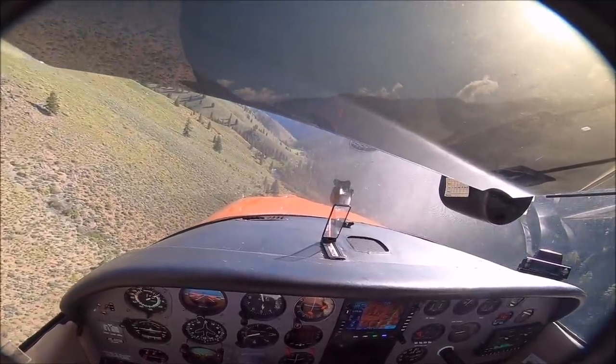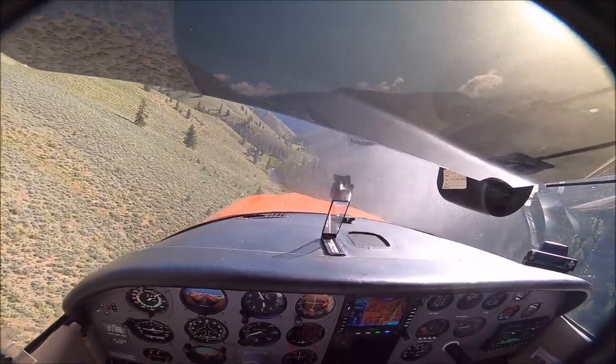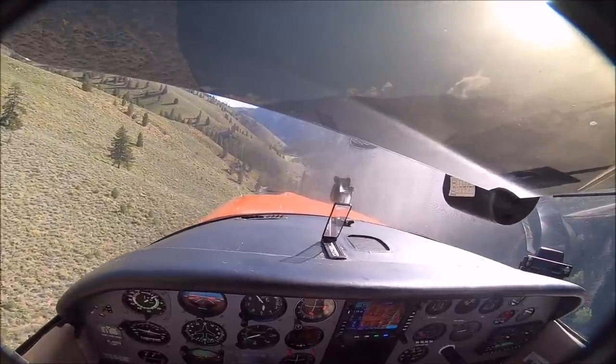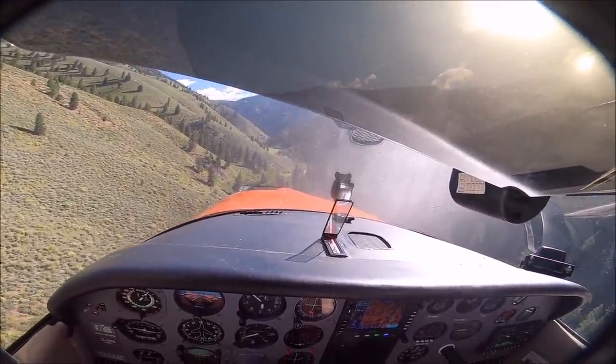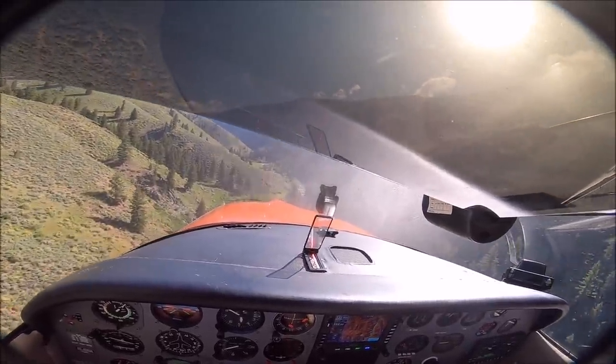This landing is at Marble Aerostrip in Idaho. The key here is precision — you have to do good energy management, not carry too much speed, because it's short and you come over tall trees as well.